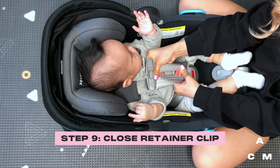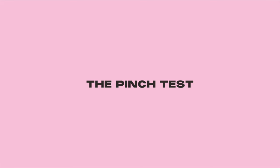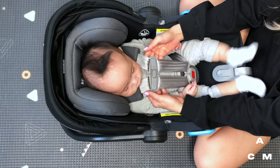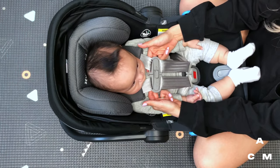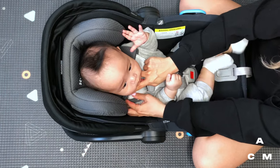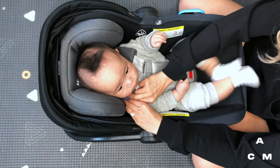Make sure the shoulder pads don't interfere with positioning the chest clip. For smaller babies, it's recommended to remove the harness pads for a more secure fit. This is to ensure that the harness is snug. Some people suggest using a two-finger rule — a way to see if you can fit two fingers under the harness — but this method doesn't account for different hand sizes, so they recommend using the pinch test instead. Pinch the harness webbing at the child's shoulders; your fingers should slide off. If you can pinch the webbing, the harness is too loose and should be tightened.